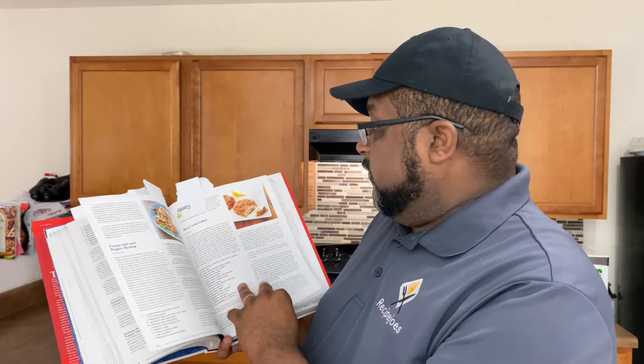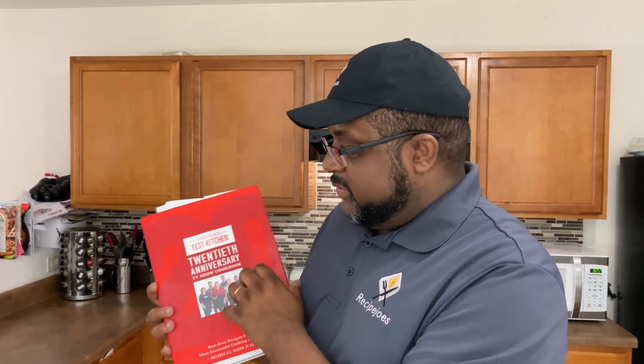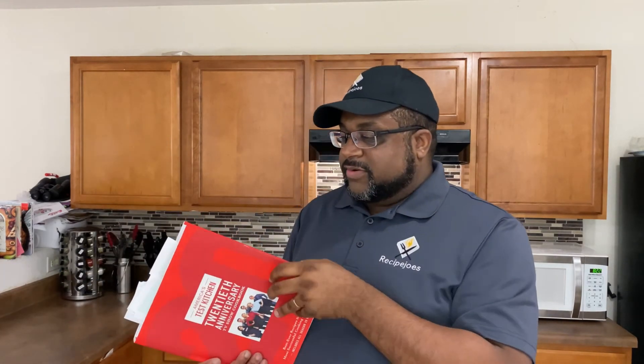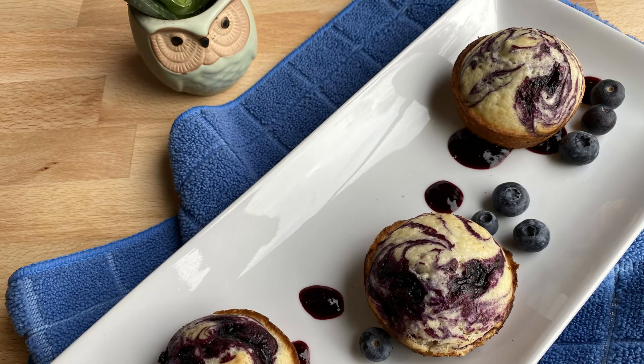So again, the America's Test Kitchen 20th Anniversary TV Show Cookbook — go pick it up. I think it was around 30 to 50 bucks, but this thing is massive — almost 550 pages worth of recipes and things of that nature. There's a lot in here to check out. We're definitely going to be doing some things out of this book. We already did — the blueberry muffin recipe we put on the channel came straight out of this book with a little change here and there, but again, that's the point of cooking. It's a really good base to launch from.